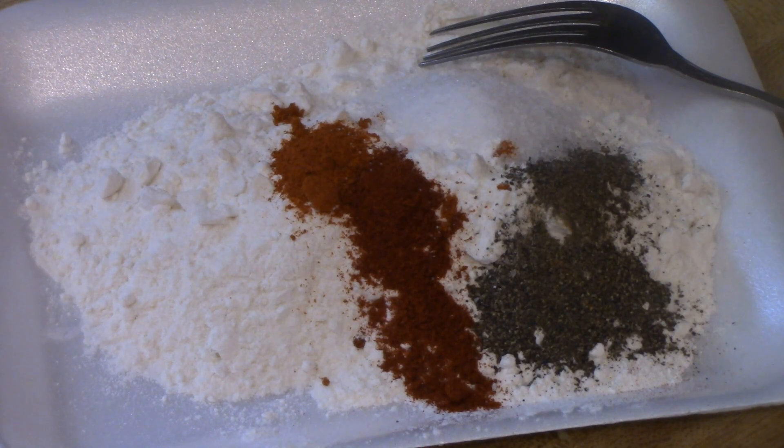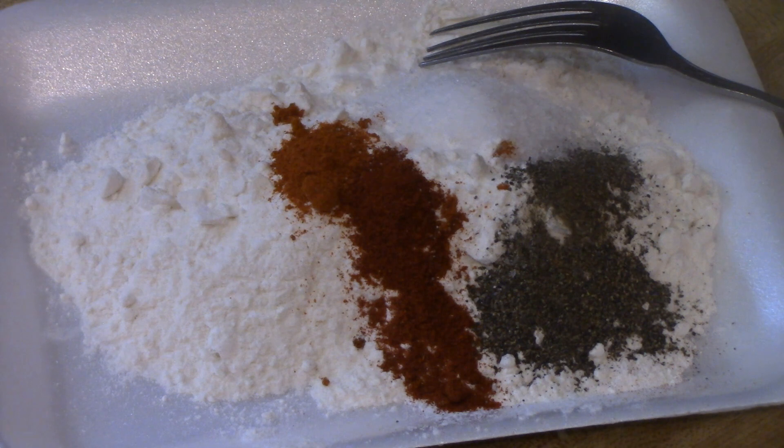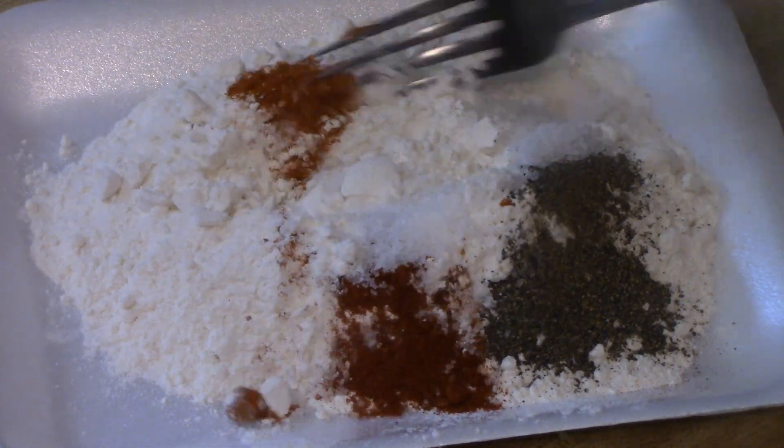I got my pan heating with my oil on the stove and I am going to dip them in some seasoned flour. I have my flour, kosher salt, black pepper, a little bit of paprika, and just a little bit of cayenne pepper.